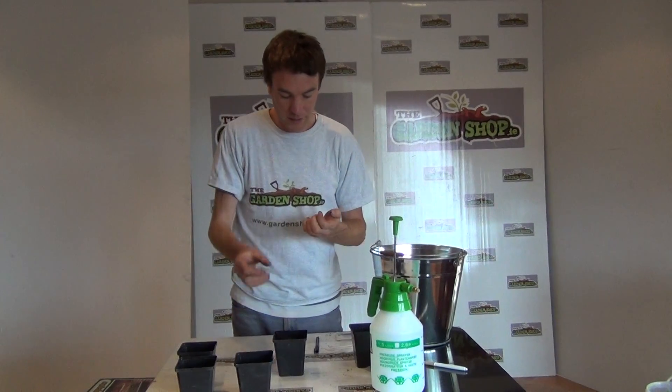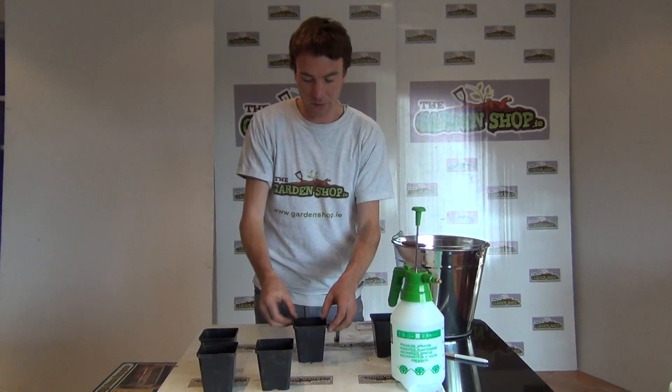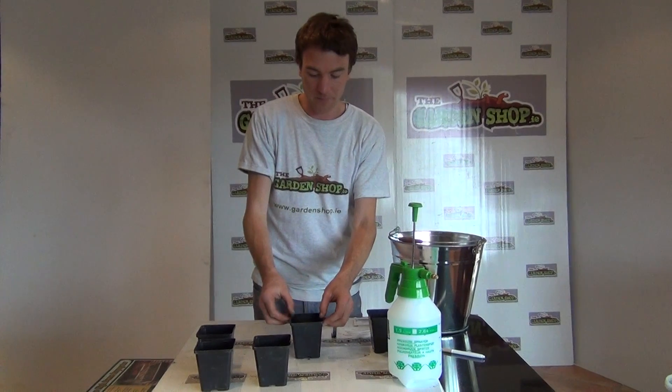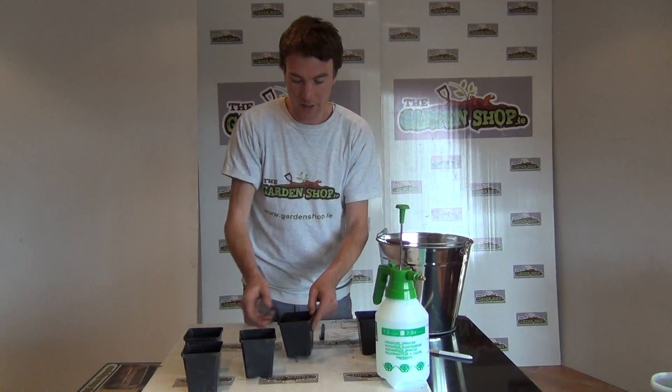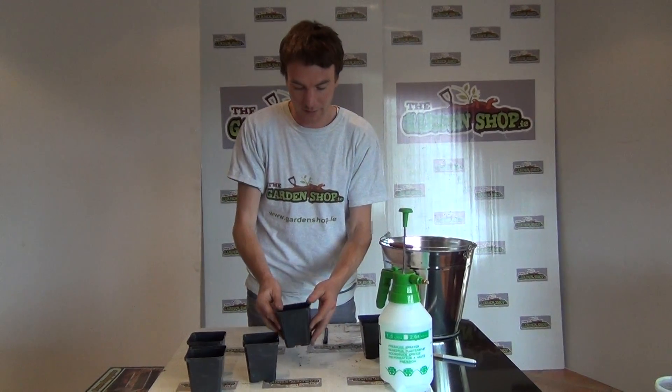What I want to show you now is how to sow the seed. The best time for sowing rosemary is in early spring, and we sow them into nine centimeter pots such as this.